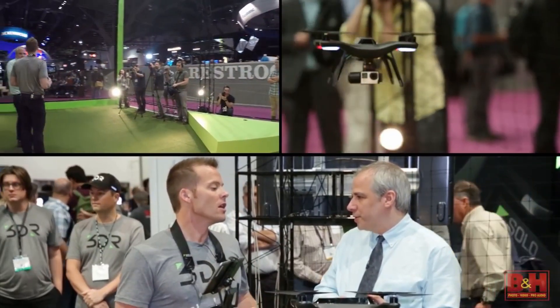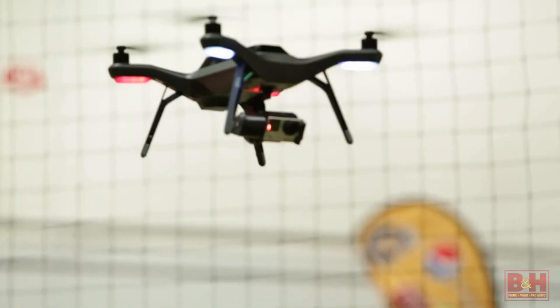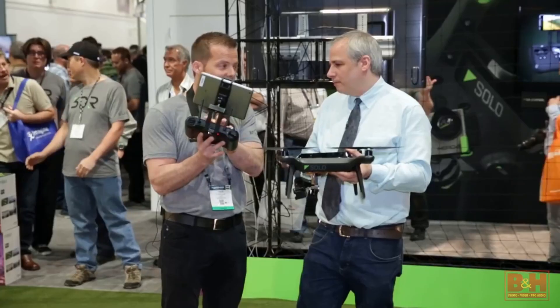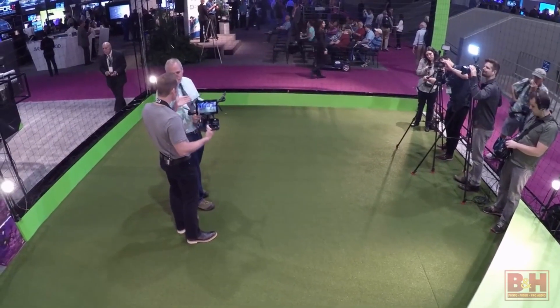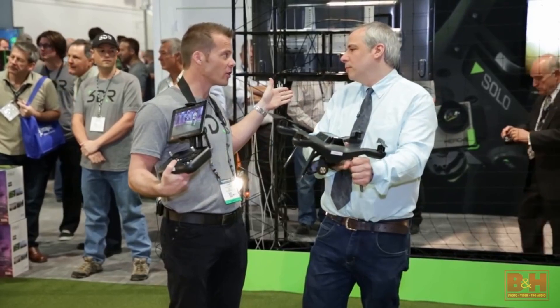Solo has two computers: a built-in one-gigahertz processor Linux computer that talks to the Pixhawk 2 autopilot, and that same gigahertz processor Linux computer is also in the controller. That means this is an aerial motion control rig — there's no other aerial motion control like it.